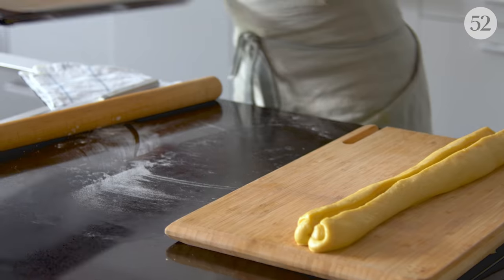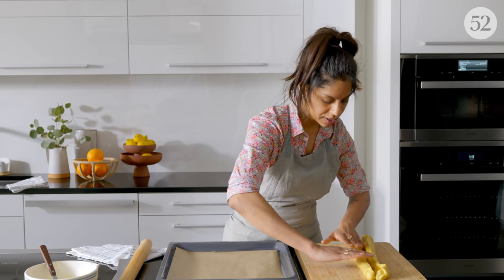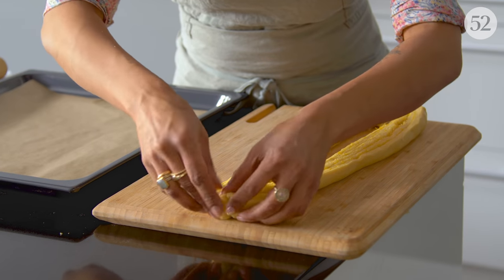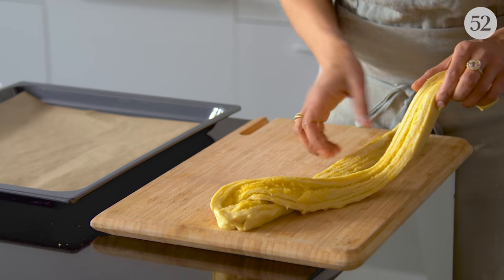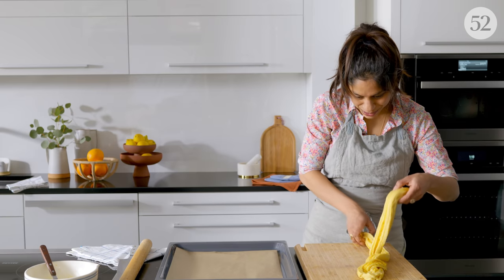I'll grab my Miele combi steam oven universal tray lined with a little bit of parchment. We're going to get the cut sides up — that's the part you want to see. Join it at one end, and now we're just going to twist. It's a little bit simpler than a braid; there's only two strands.